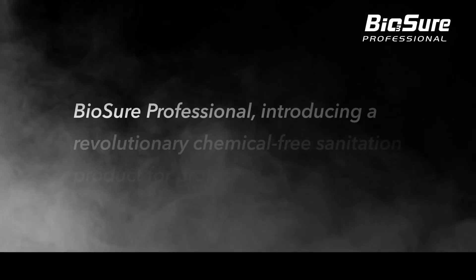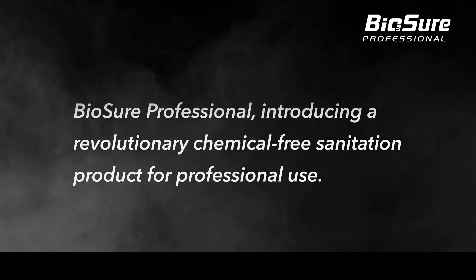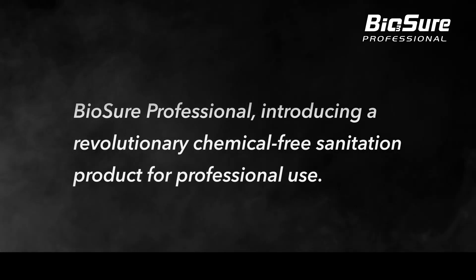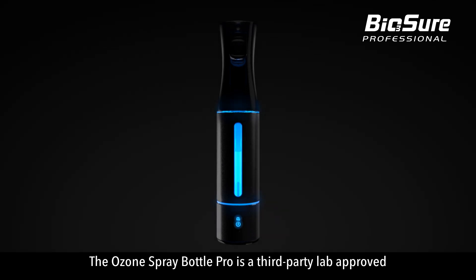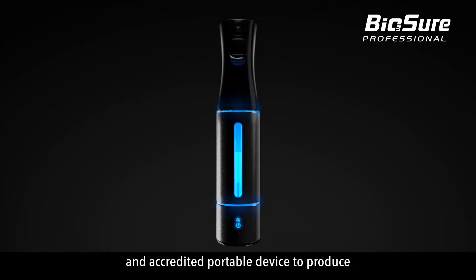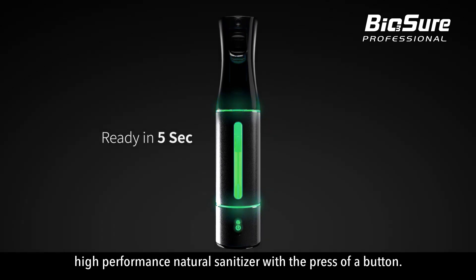BioShure Professional. Introducing a revolutionary chemical-free sanitation product for professional use. The Ozone Spray Bottle Pro is a third-party lab-approved and accredited portable device to produce high-performance natural sanitiser with the press of a button.